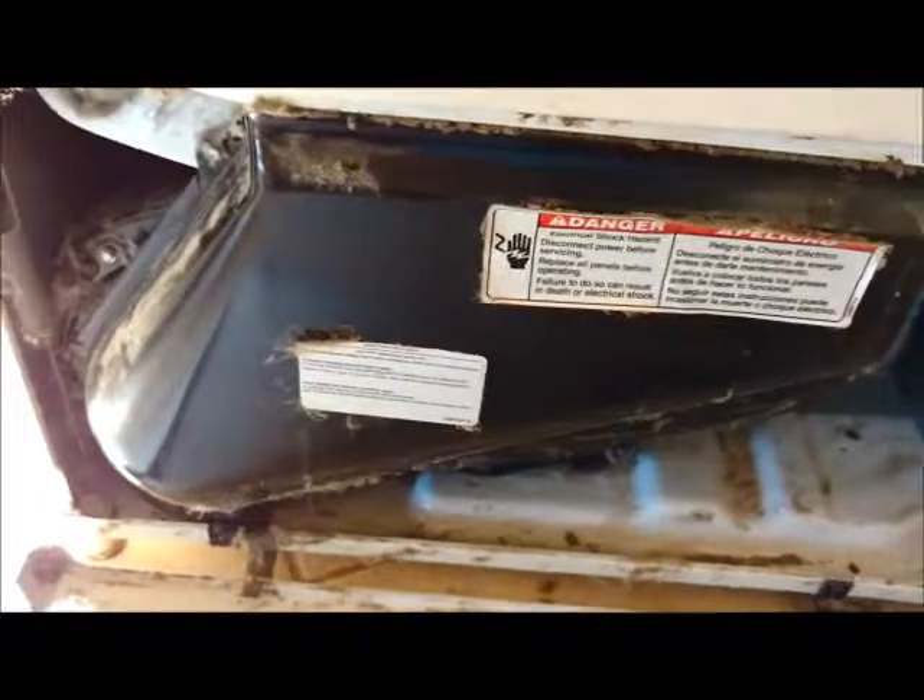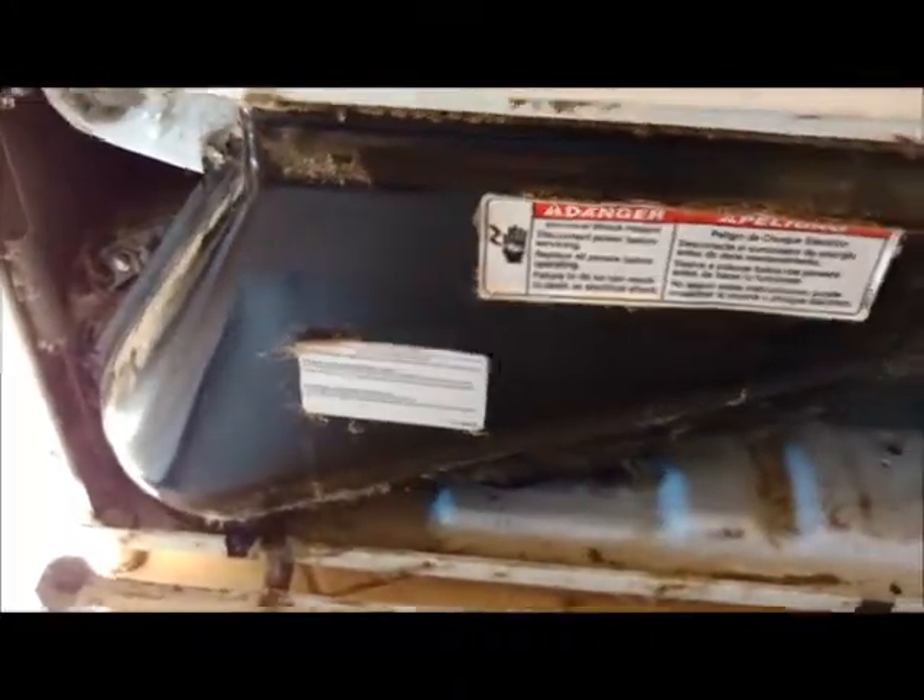Every Whirlpool video on the planet shows the vent things on the top of the dryer — mine doesn't. Here is where my dryer lint capture thing is. So theoretically at this point I should just be able to undo — there's a screw under here and a screw under here to get this panel off.